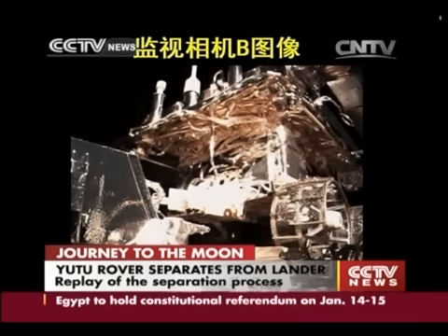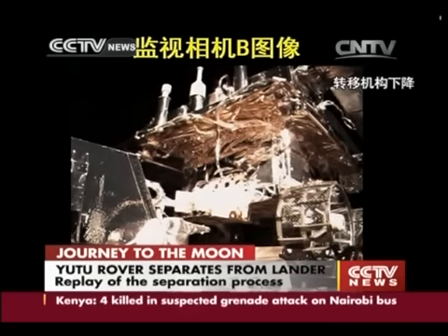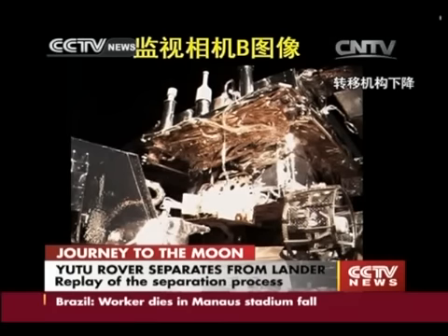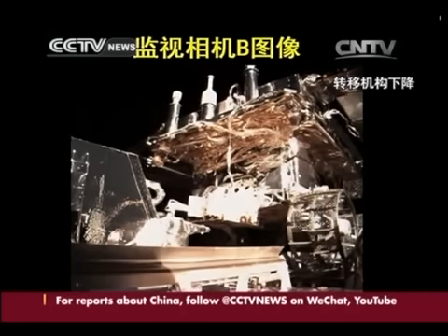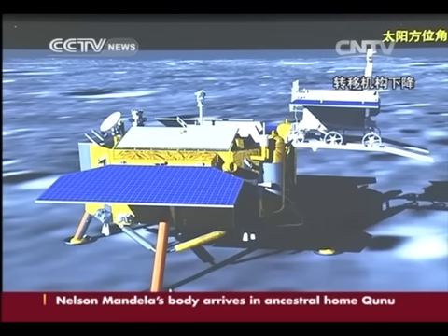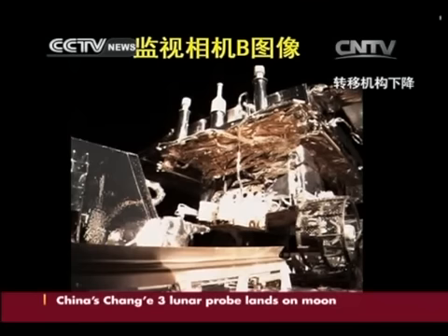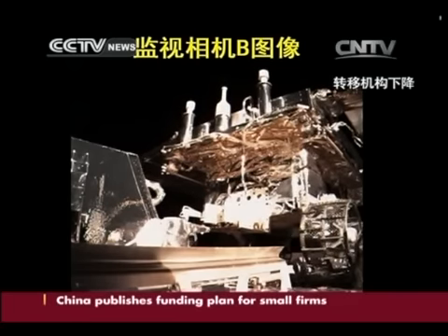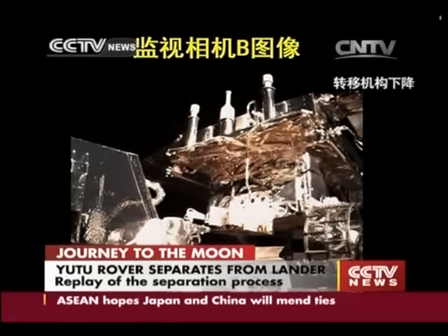This is a view from the monitoring camera. We can see that the transposition mechanism has been lowering. There is one picture per second sent back to Earth, so we can see this so-called video with small pauses. This is very accurate and very high definition, and that proves that the data transmission has been going on very well.